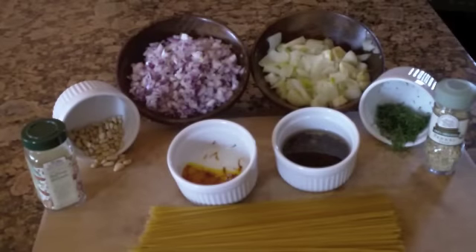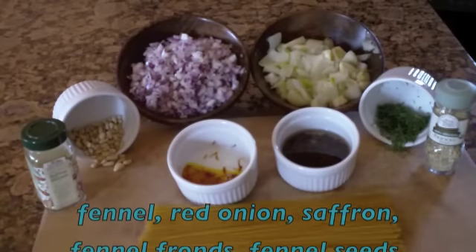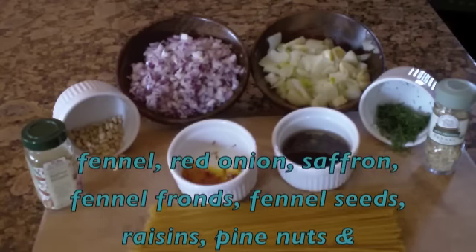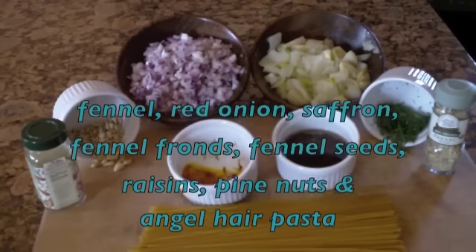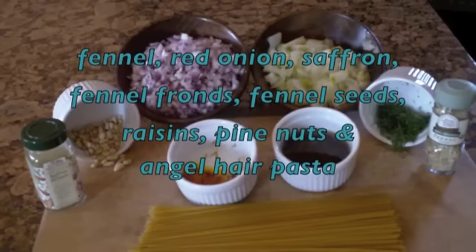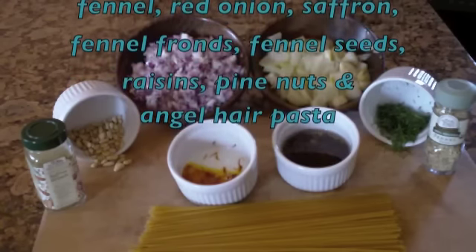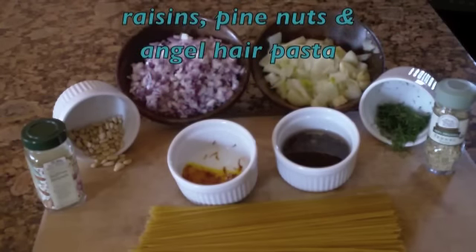Here are my ingredients for angel hair pasta with fennel and saffron: two medium-sized bulbs of fennel, already cooked and chopped; one pound of dried angel hair pasta; two tablespoons of olive oil; two small red onions, chopped; half a teaspoon of fennel seed; and half a teaspoon of saffron threads, already dissolved in one and a half tablespoons of warm water.